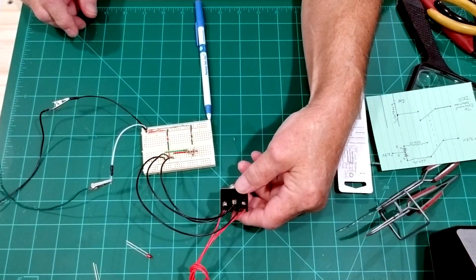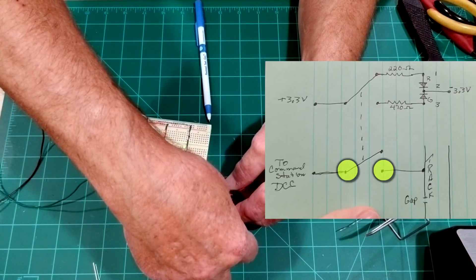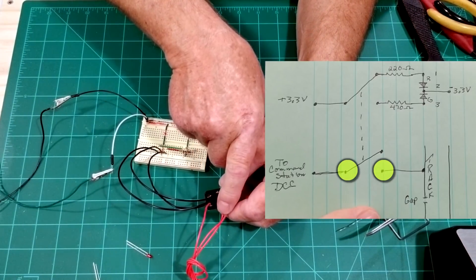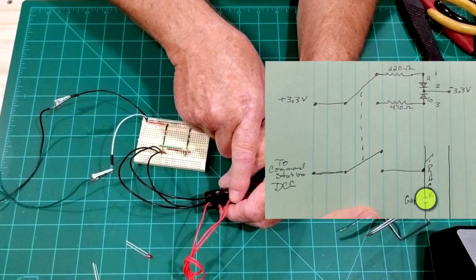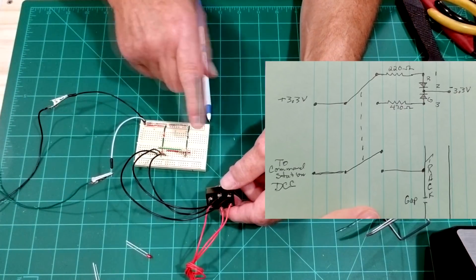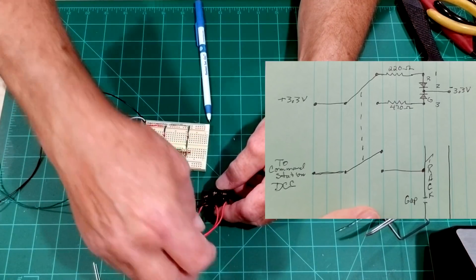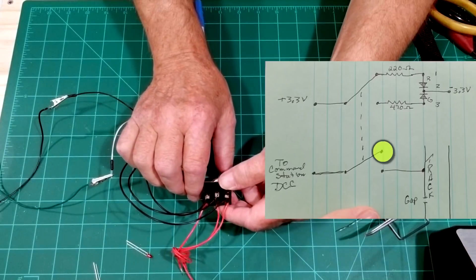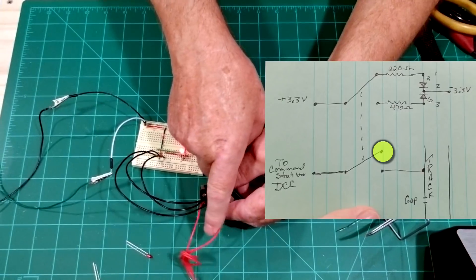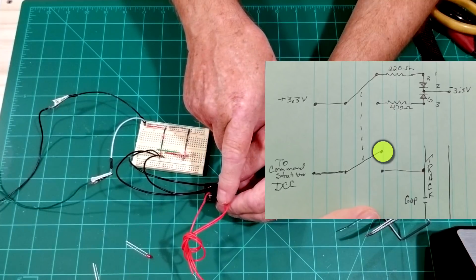Now, what we want to do on this with the green — we're going to use these two wires right here for our power to the track. We could have either one coming from our bus and either one going to the track. But you want to gap that track right there. So whenever it's in this position with the green, one wire goes to your bus and the other goes to your track. And whenever we switch it the other way and have the red indication, you're not going to have any power going from the bus wire to the track.